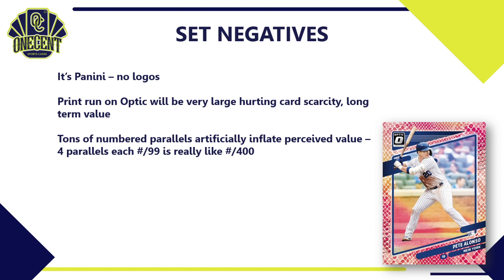There are a ton of numbered parallels that artificially inflate the perceived value. Here's what I mean: if there are four Pandora parallels each numbered to 99, you think 'oh, I got a card numbered to 99,' but since there are four of them that means there are really 400 cards — it's not truly numbered to 99, it's more like numbered out of 396. In Topps you don't see this as much. I'm not a big fan of this because it seems deceptive to the average collector.